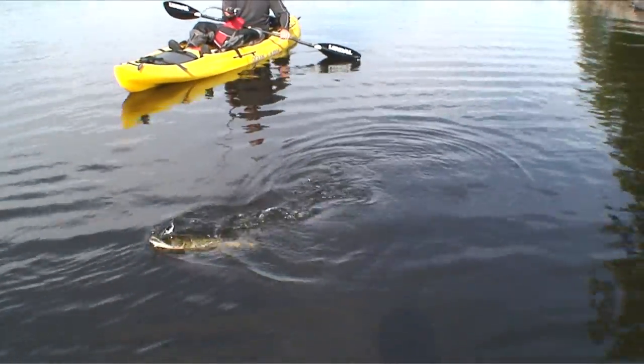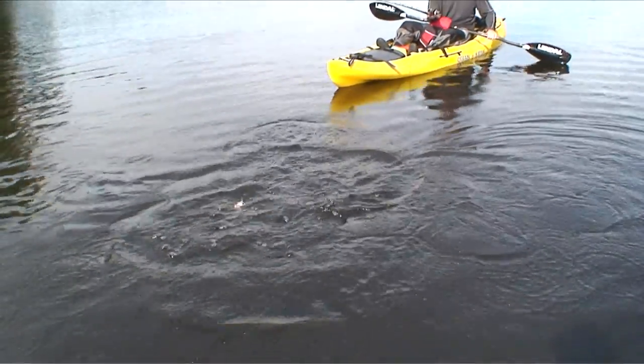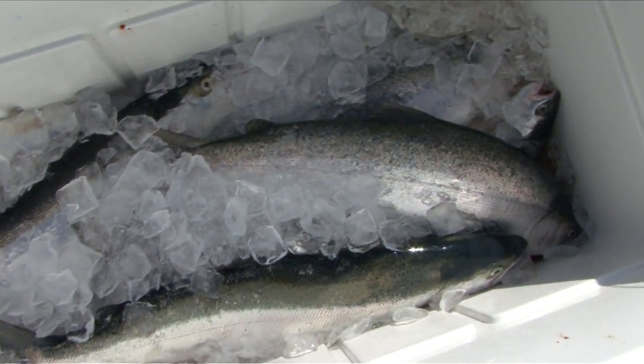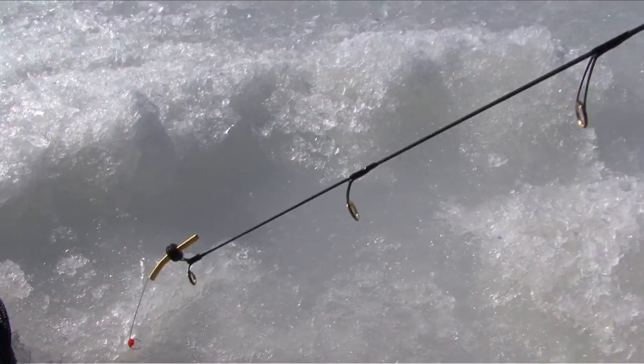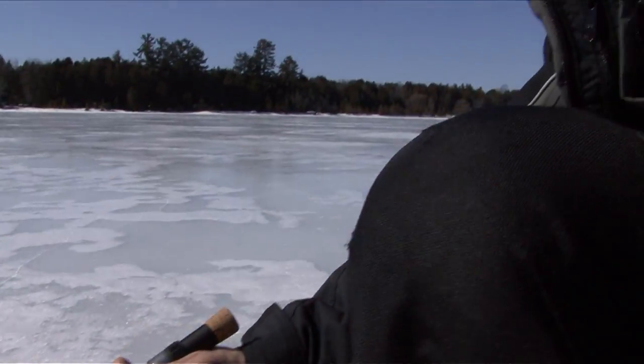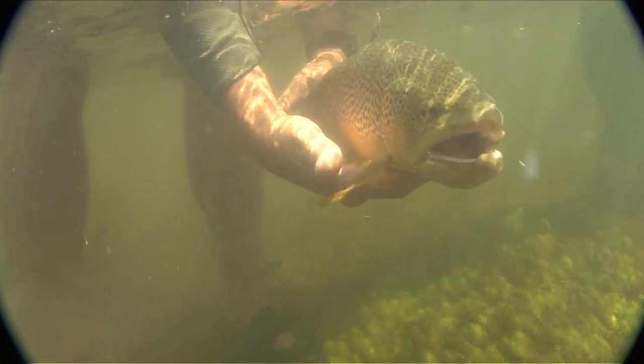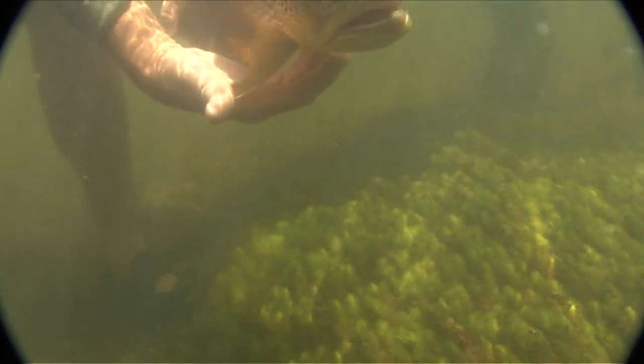Although this video is about filleting freshwater fish, we'd be remiss not to mention how important it is to only keep the fish you need. Fish are under more pressure than ever, and that pressure continues to rise as more anglers hit the water with better equipment. Practicing catch and release is the only way we can expect our fisheries to stay healthy.